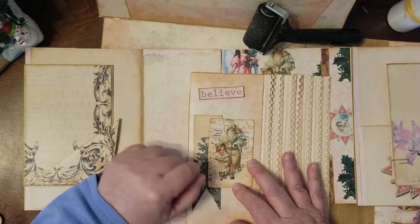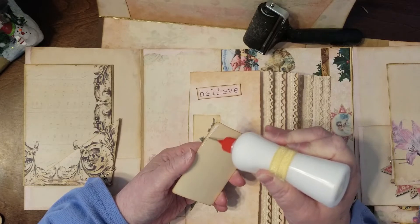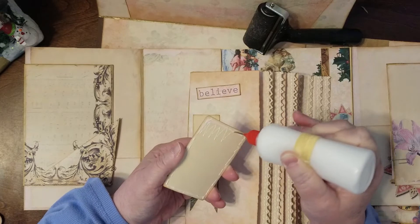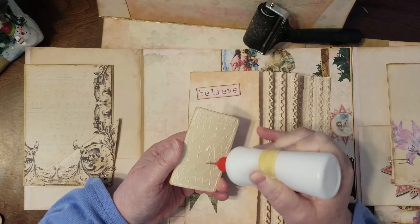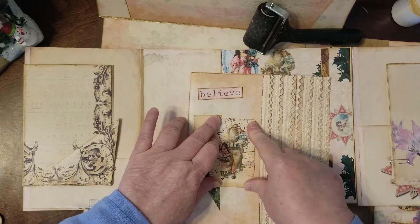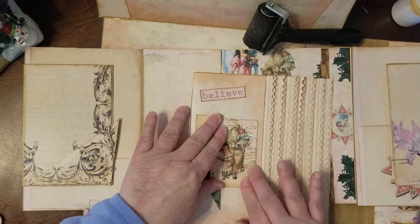I just like that Santa with the little girls — it's so cute. I know it's just an old vintage picture but it's sweet. Someone could make this a tuck spot on the front of this journal, but I'm not going to. I'm keeping this one really simple — I don't want to detract from the pretty of the papers.